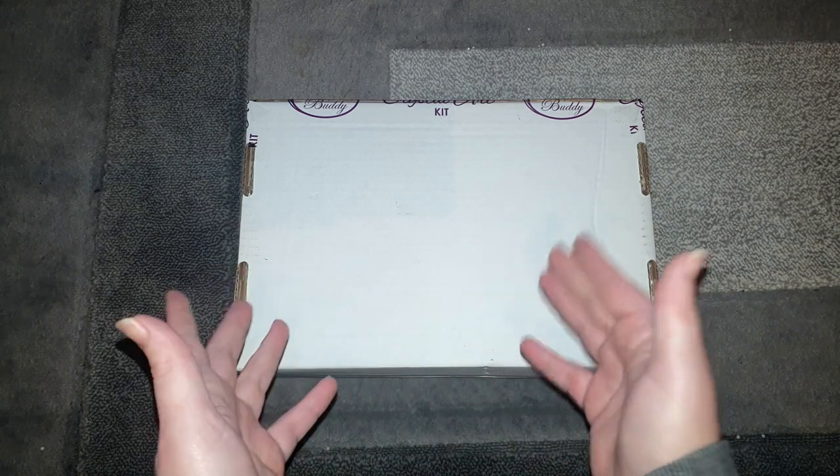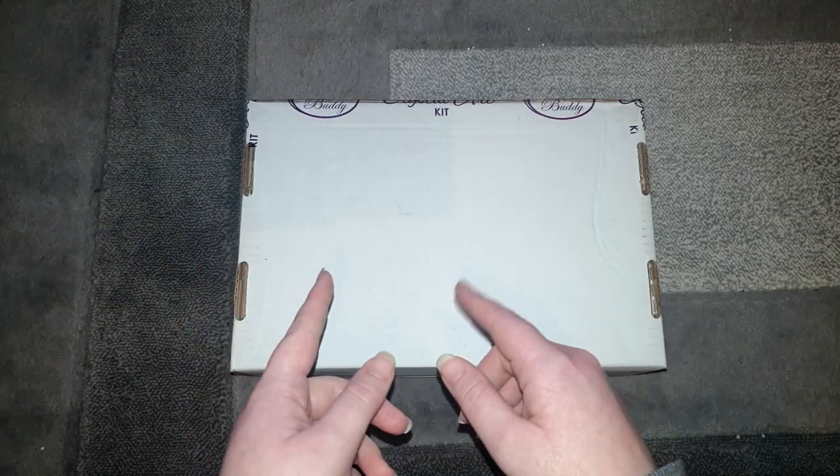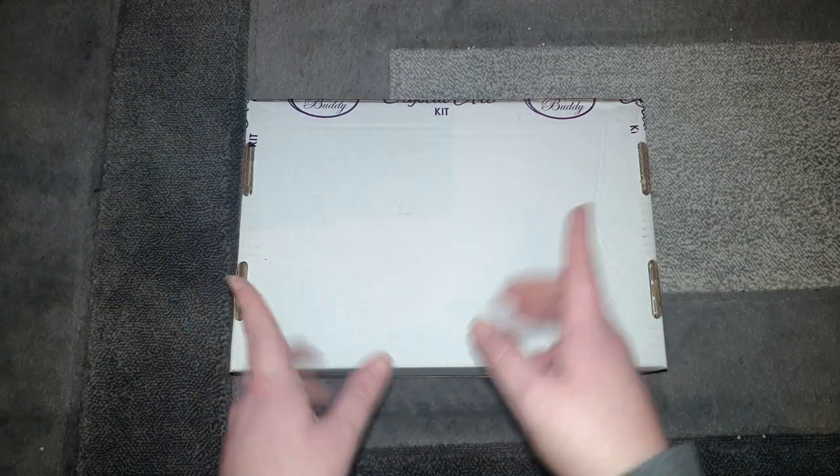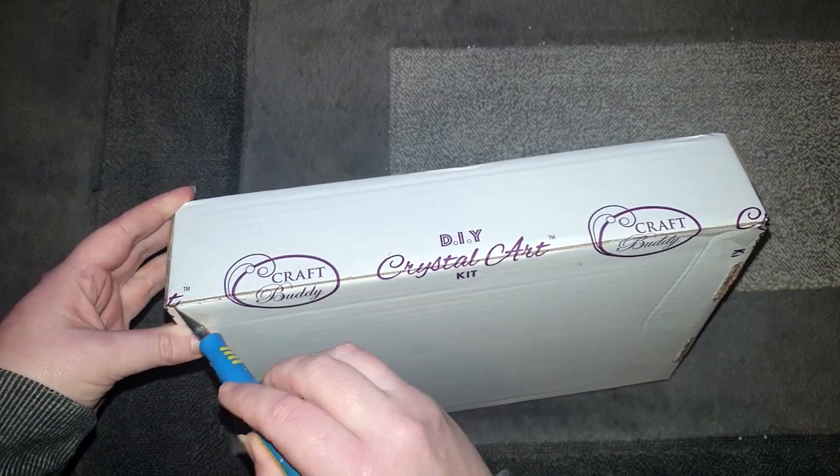But this was obviously being sent from them. I don't know what it is, but I'm excited to get into it and we can find out together. So let's get this one open and see what we've got.